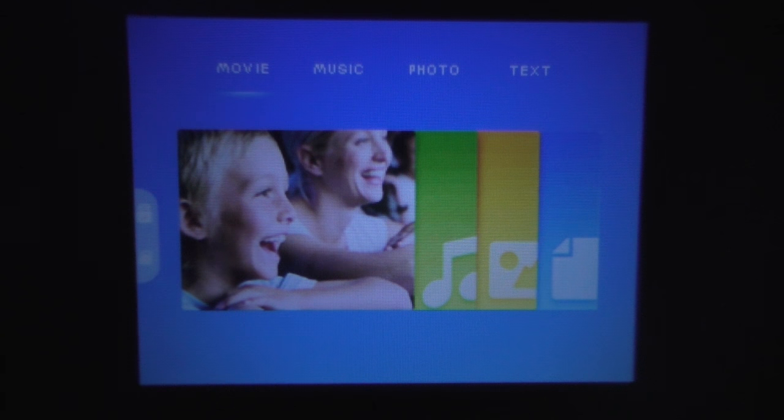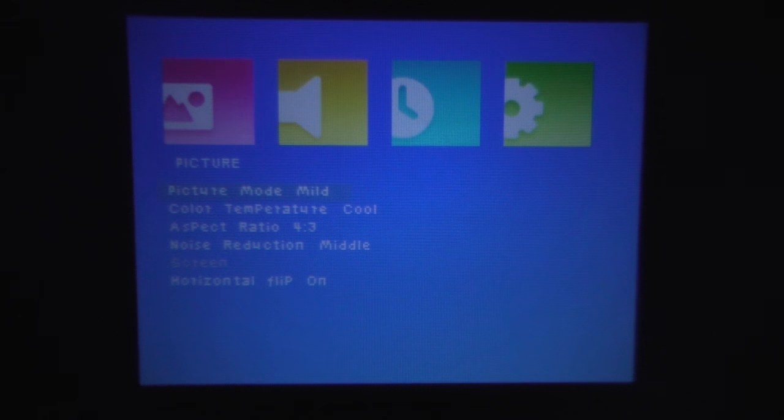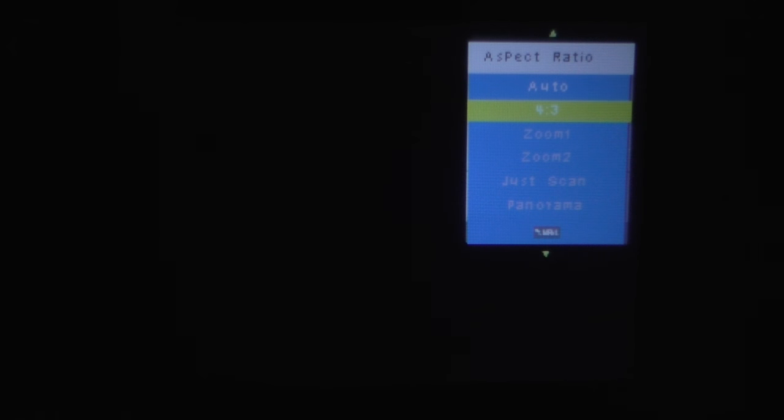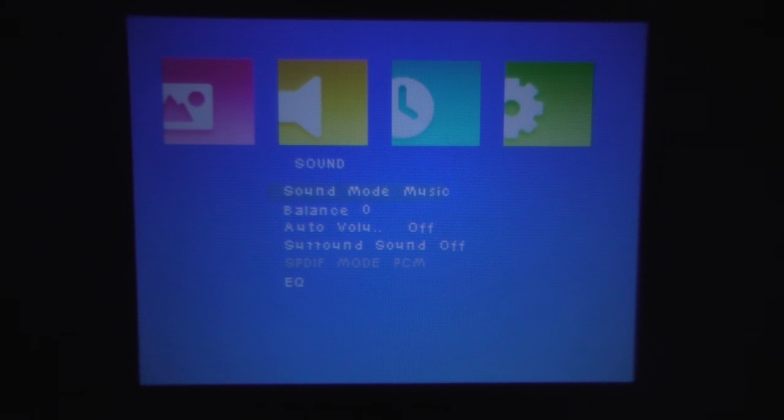We do have a fan inside the projector — it's not that loud, so it's not really going to bother you. The speaker is quite loud, so the fan shouldn't be a problem at all. The camera is sitting right behind the projector and I'm about 3 meters away from the wall. Let's start by pressing the menu button. This is the menu for the projector where you can change a couple of picture settings — you can go left, right, and choose any of these settings. Back in the settings, we can change the color temperature, the aspect ratio, and other options depending on what's connected.